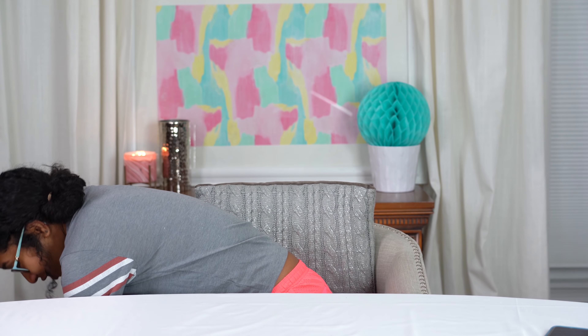Hi guys, it's Alexis. If you're new here, welcome to my channel Being Alexis. Today I have a special treat for you and for me — mainly me. It's an OwlCrate box.